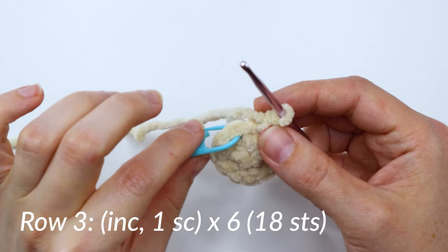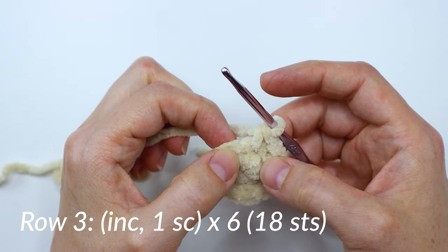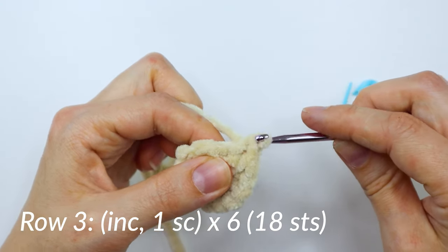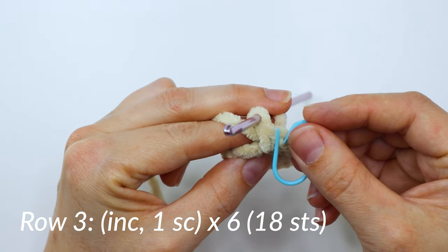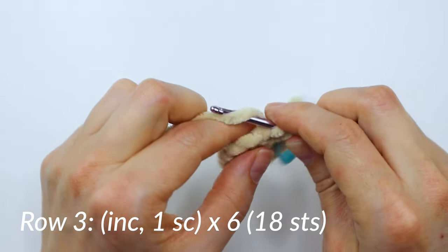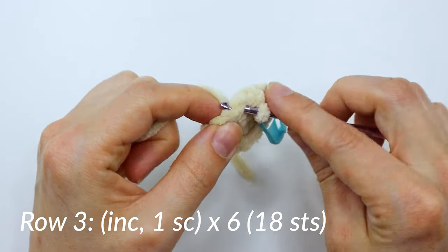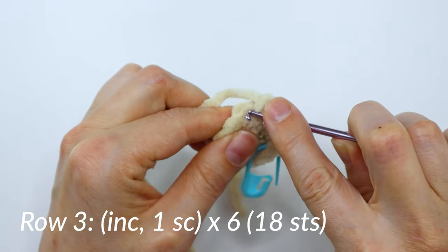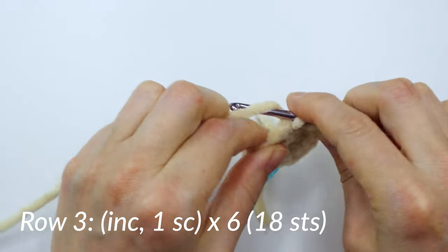Now we're going to do round three. For this round, we're going to take our stitch marker out. In the first stitch, you're going to make an increase — two single crochets right in that first one. Then go ahead and place your marker in your first stitch. Then you're going to make one single crochet in the next stitch. That will be our pattern for this row: increase in the next stitch, then one single crochet in the next stitch. Just repeat that around six times all together. Once you're done, you'll have 18 stitches at the end of this row.